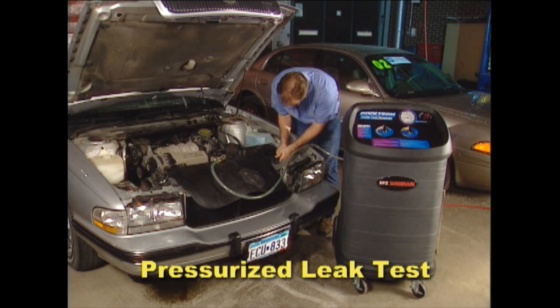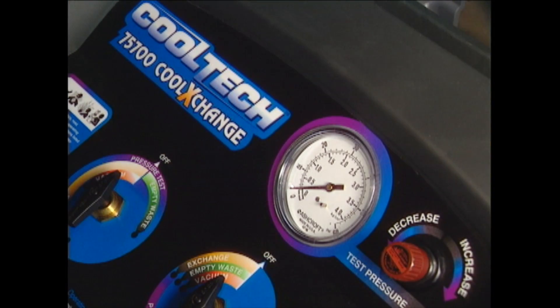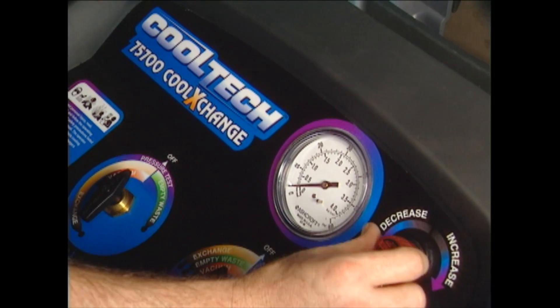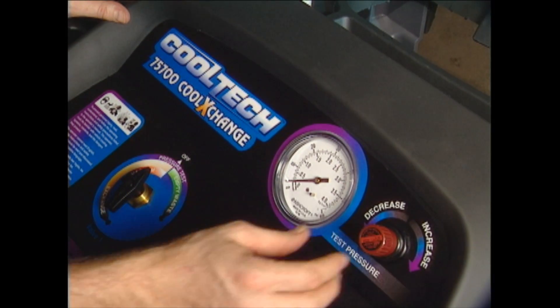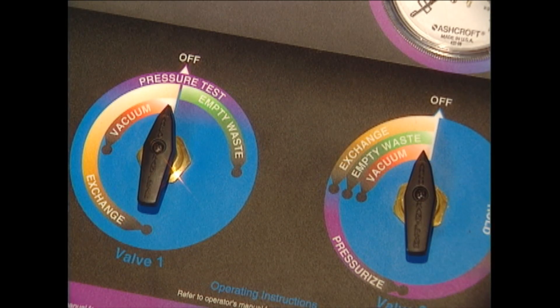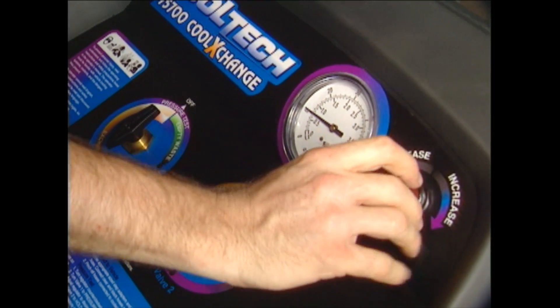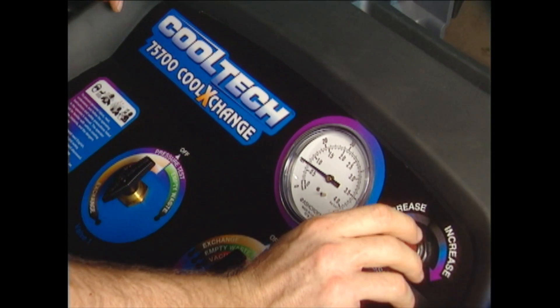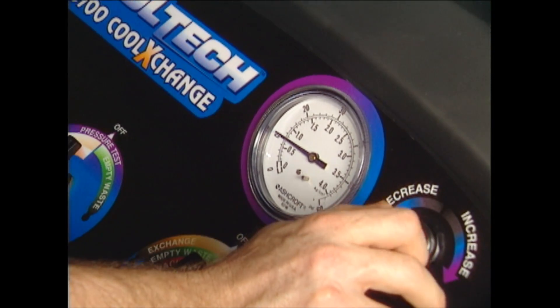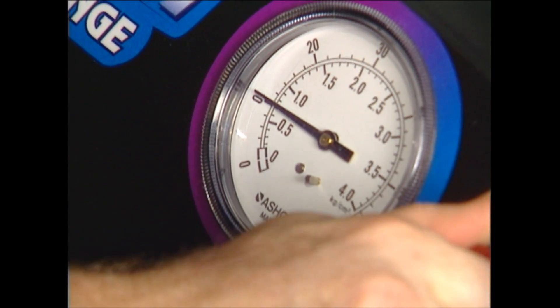There is another valuable feature of the 75700 — the pressurized leak test. To do this test, turn the regulator on the 75700 control panel counter-clockwise to lower the test pressure. Note: adjusting the regulator requires pulling up on the regulator knob and then turning the knob. Turn valve one to pressure test. Turn valve two to pressurize. Adjust the regulator clockwise to the correct test pressure. Caution: to prevent damage to the vehicle, test pressure must range below the pressure indicated on the radiator cap, overflow cap, or vehicle specifications.